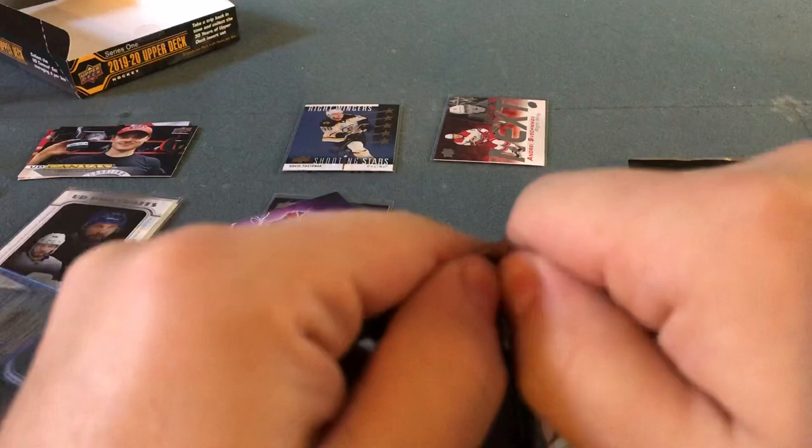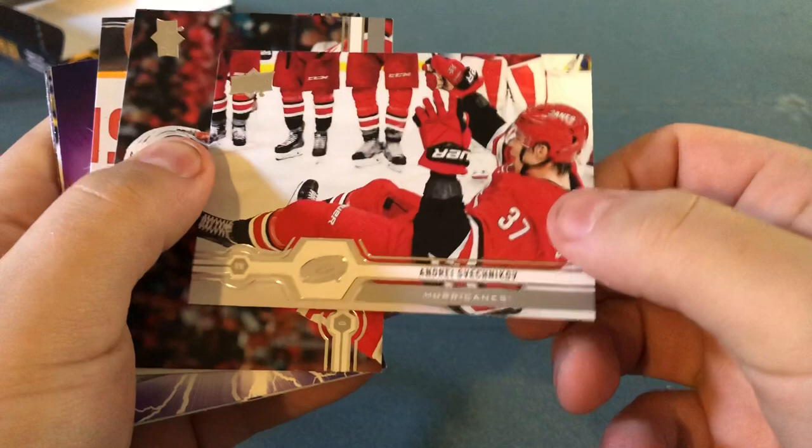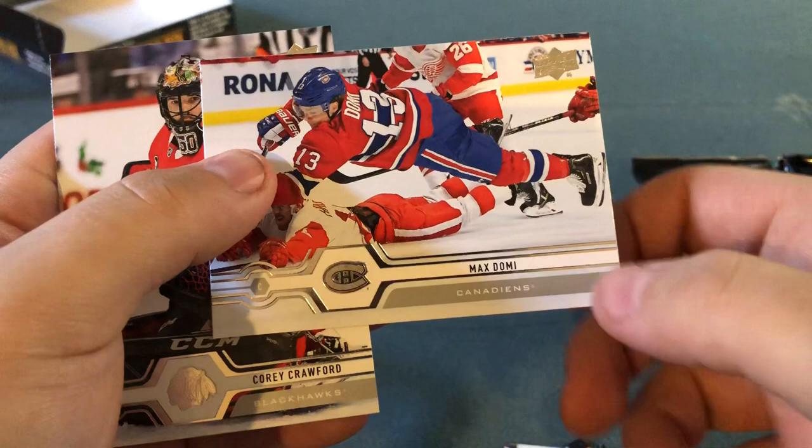Next pack. Here we go. Andrei Vasilevskiy base — nice picture, part of the Pure Energy celebration. Danny DeKeyser, Mattias Ekholm, and another Pure Energy. Johnny Hockey — Johnny Gaudreau. Paul Stastny. And we got Zdeno Chara — he should retire right now, but I have high respect for Chara. Domi and Corey Crawford.